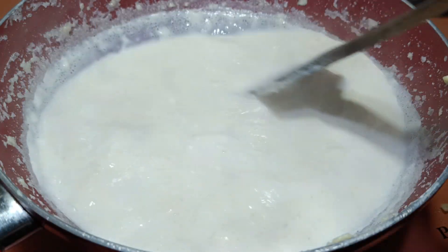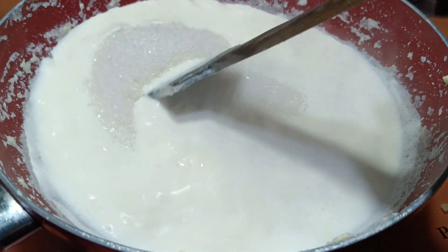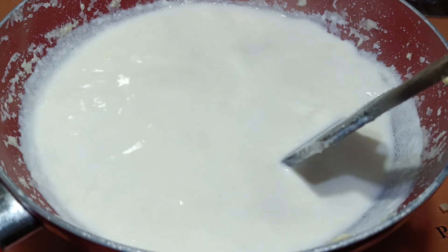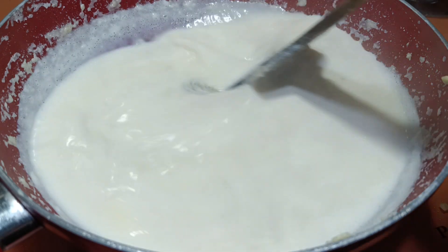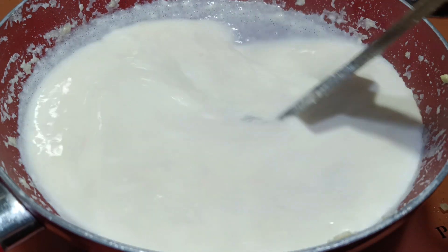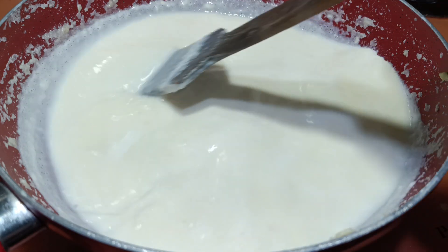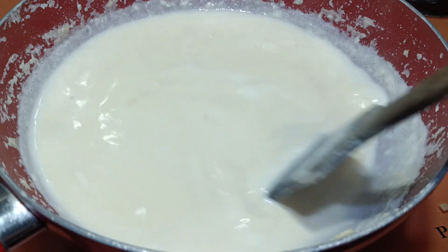The milk was on simmer and it has reduced to half now. It is time to add sugar. Mix it well. Then later I will add the cashew nuts and sugar powder mixture. Let this be on simmer for a while. You need to stir it continuously so it doesn't get stuck to the bottom.